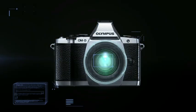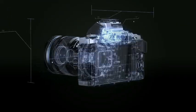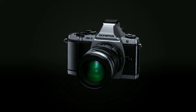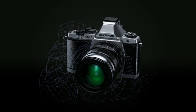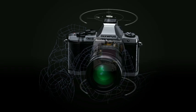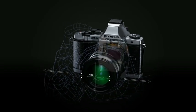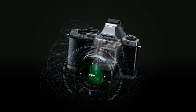While most IS systems only compensate camera shake in two-axis directions, the OMD's IS system is the first in the world to compensate for camera shake in five-axis directions. Five-axis directions are vertical angle rotation, horizontal angle rotation, horizontal shift, vertical shift, and rolling camera shake.